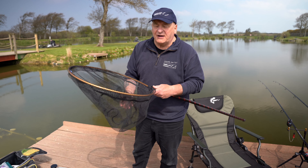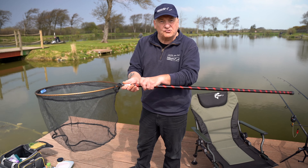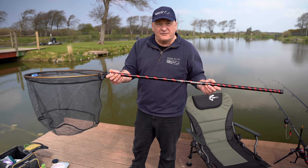I put this on a seven and a half Extreme handle. These come in two sizes: the seven and a half foot two-piece, and a ten and a half foot three-piece.